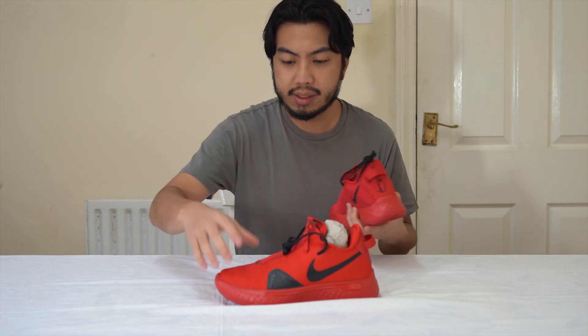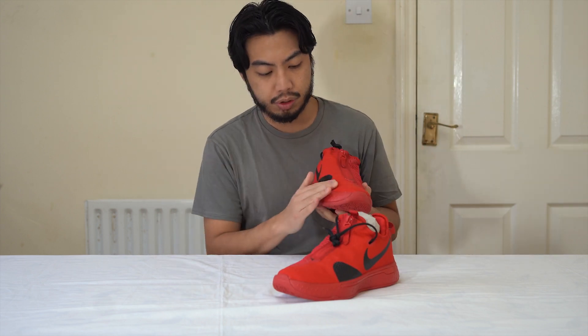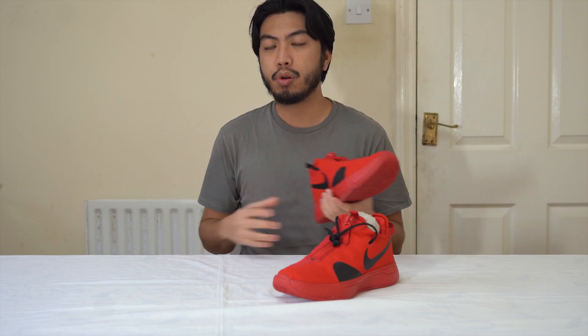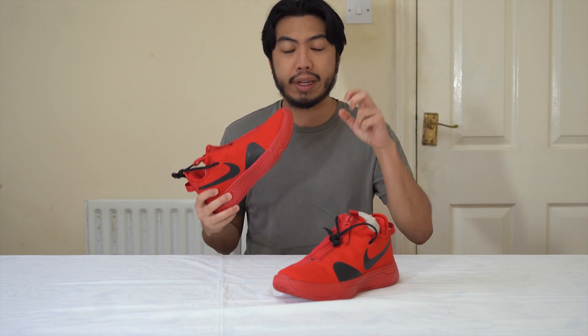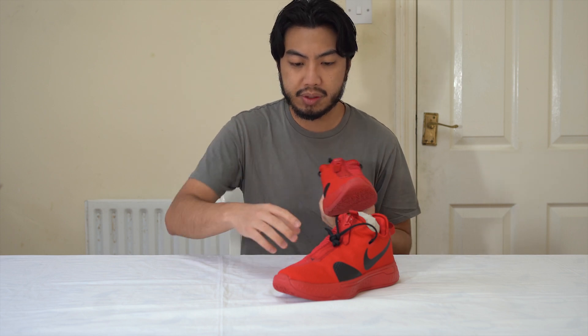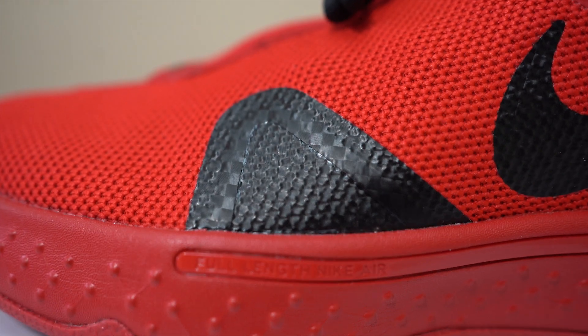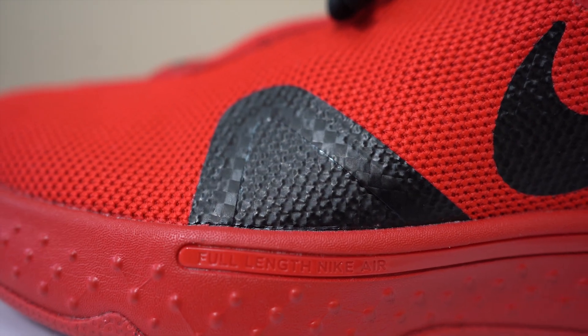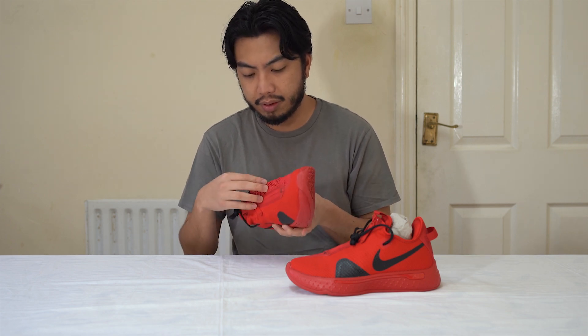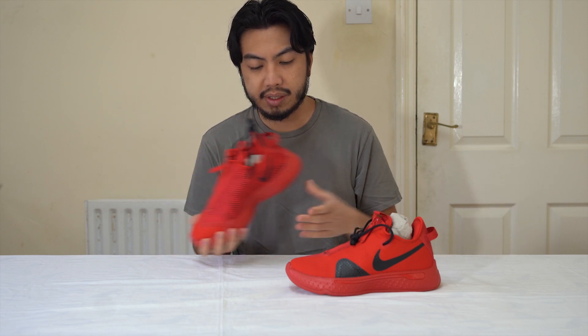What I'm worried about though is that if you do play basketball, there's no real lateral support. There's not a rigid system to help support you if you were to go sideways. There's a lot of braking and cutting in basketball, so there's not enough support there. The upper is all textiles — a synthetic knit material, though I can't recall the exact name of the knit used.